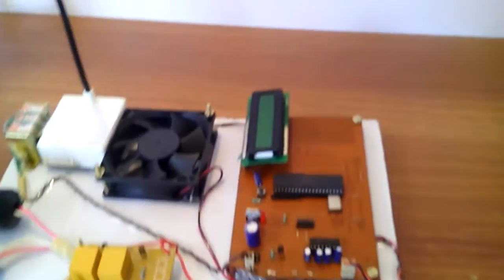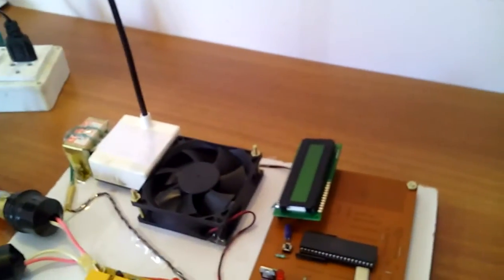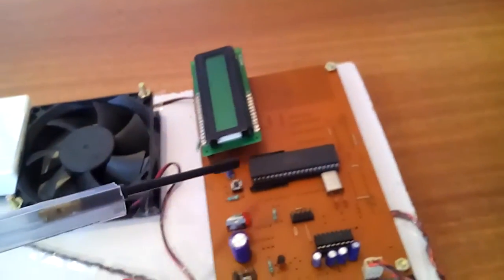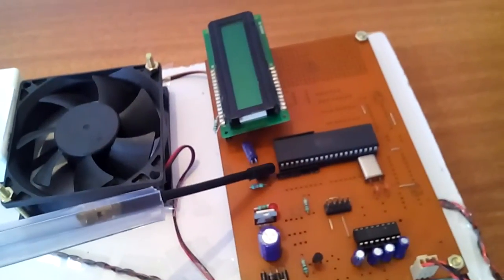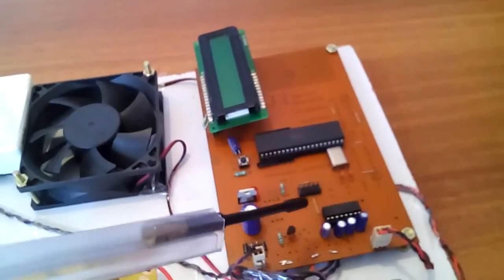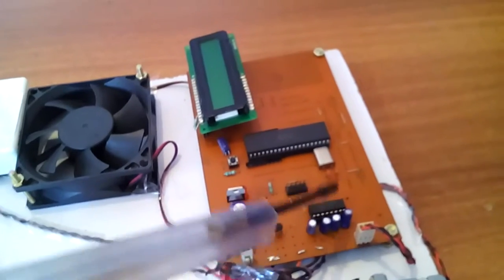It is an 8-bit microcontroller having 4 ports; each port consists of 8 pins, totaling 32 input/output bidirectional pins. There is a reset switch and an 11.0592 MHz crystal, along with ISP programming pins.